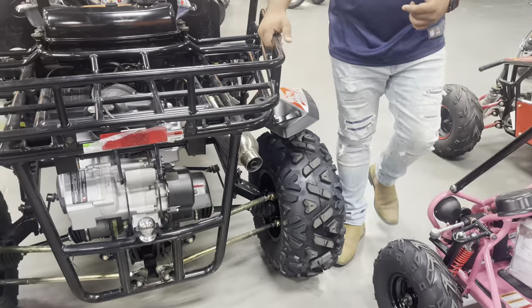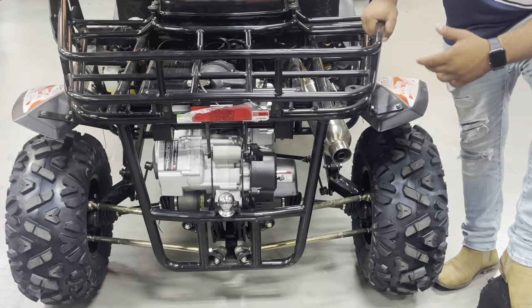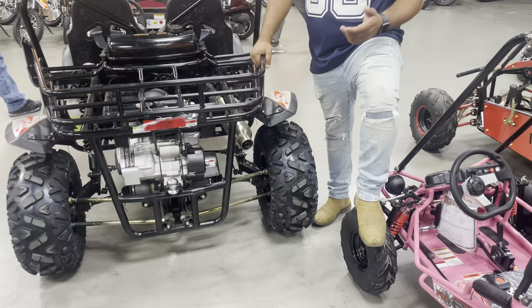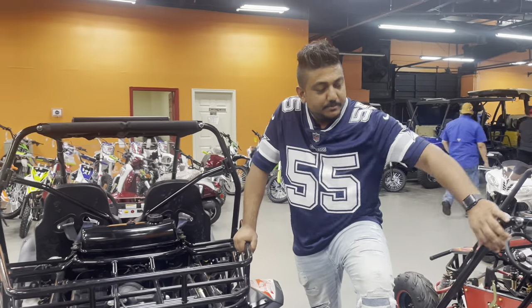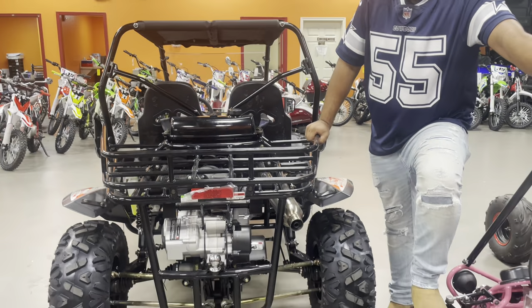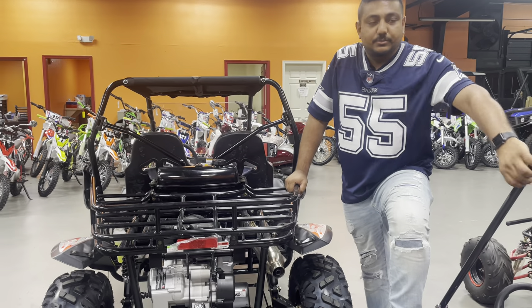As far as the torque and speed go, it gets up to about 55–60 mph — it's real fast, much faster than a 200. A lot of times the 200 go-karts only come with 8–9 horsepower. Compared to this one, it's a 300 with 275cc displacement, but it gives you right at about 18 horsepower — which is almost double the power output of a 200. So it's considerably bigger and a lot more efficient when it comes to power.